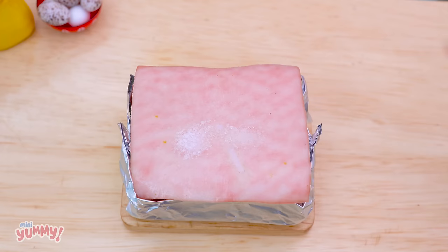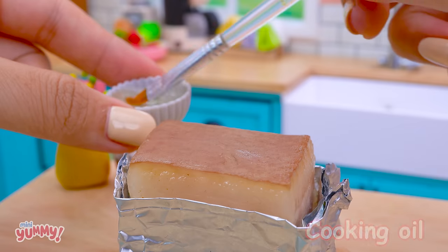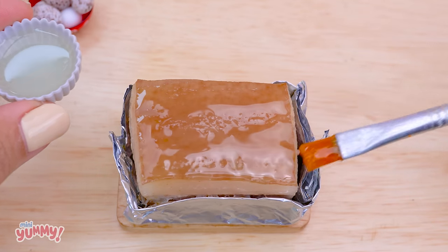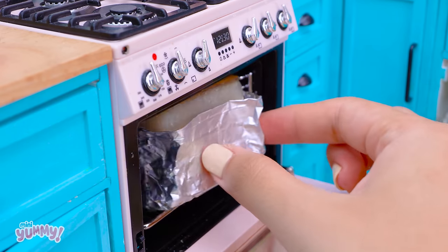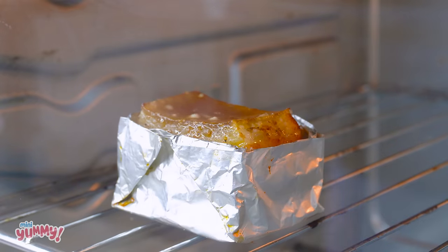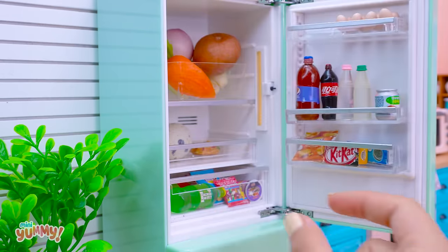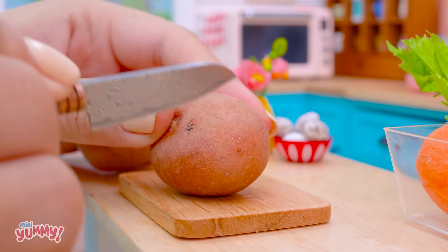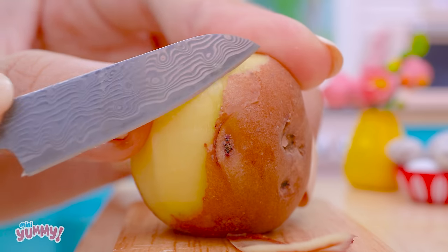Salt. Dry for 15 minutes. Cooking Oil. Salt. Potato. Salt on a table. Black pepper.